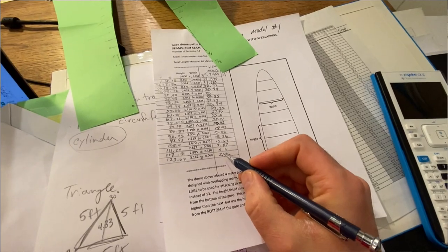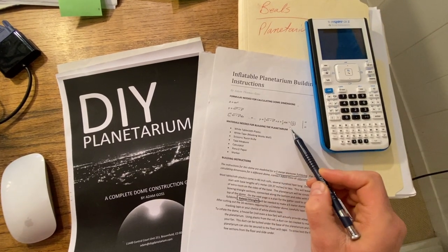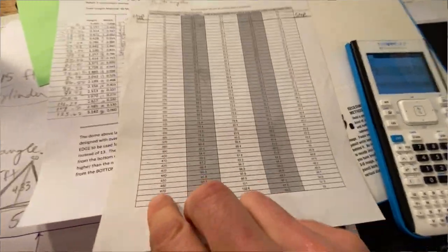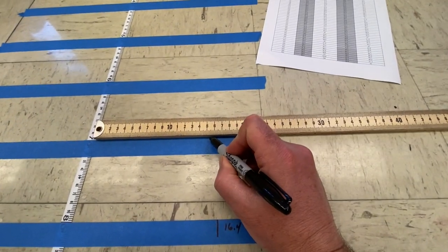Once you decide on the size, you've got to calculate the size of each piece. The best place to find information and calculations is DIYplanetarium.com — check out the link in the description. From this point on, I pretty much had to invent everything as I went, which to me is the really exciting part of doing all these videos anyway.